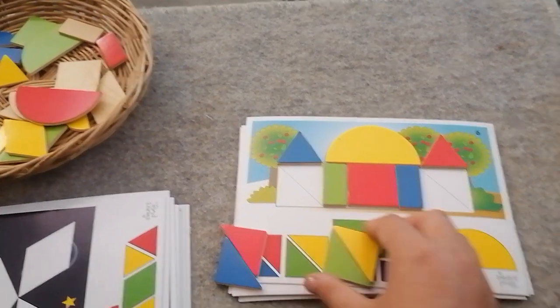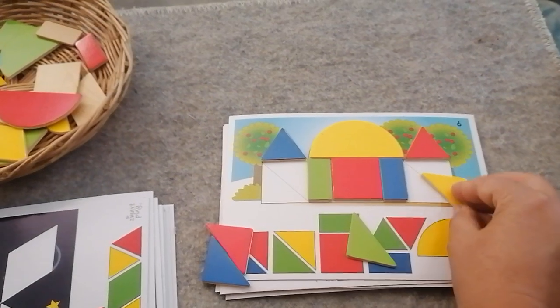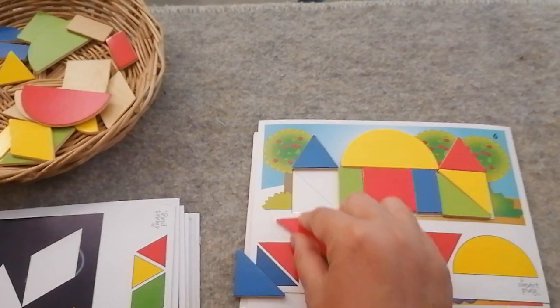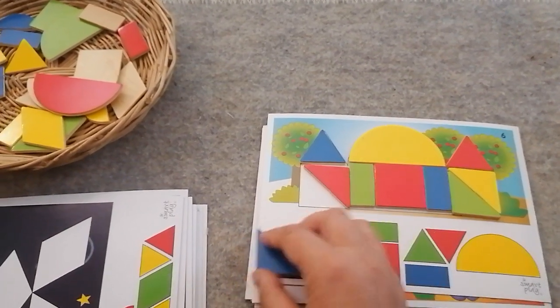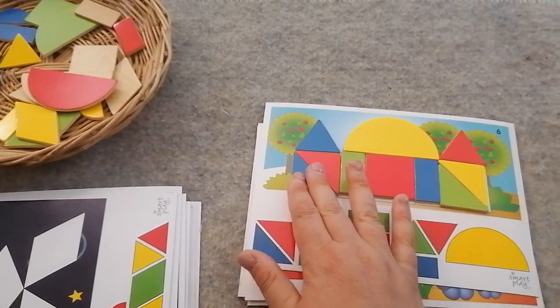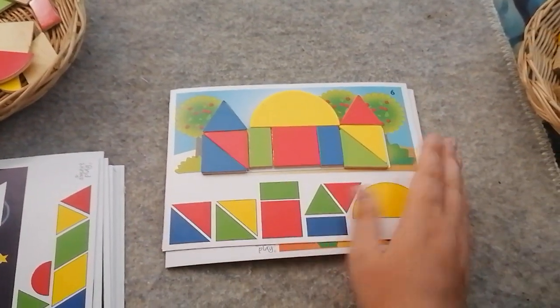Accidents happen when we build things and make things in the factory. The triangles go on either side — two there and two here, because two triangles make a square. And here we have our little building!